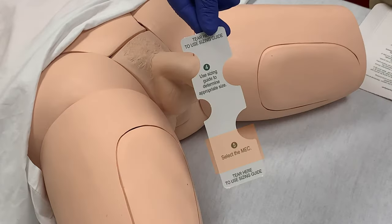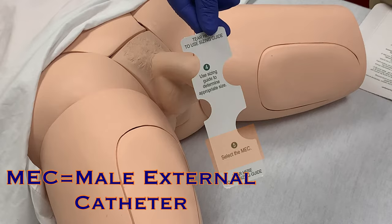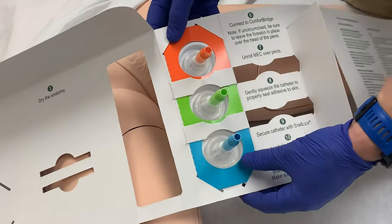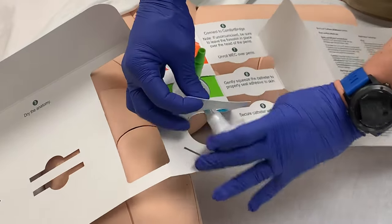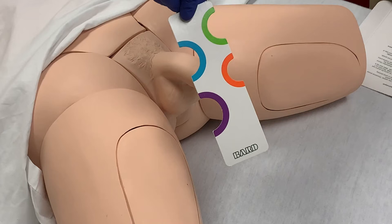Step five is to now select the appropriate MEC, or Male External Catheter. Remove the blue catheter from the tray. The kit includes orange, green, and blue catheters, as those are the most commonly used sizes. The sizing guide also shows a purple catheter. If the patient fits this size, the catheter will need to be ordered from distribution.